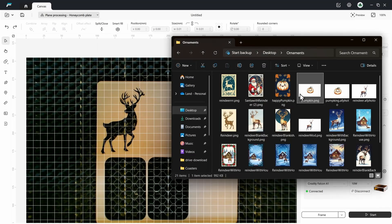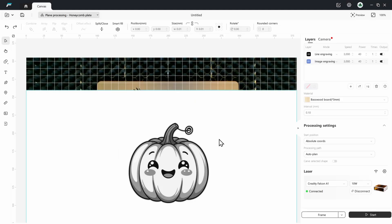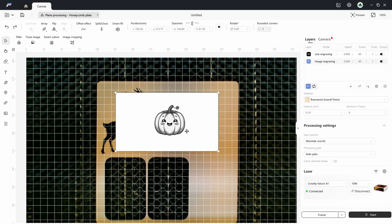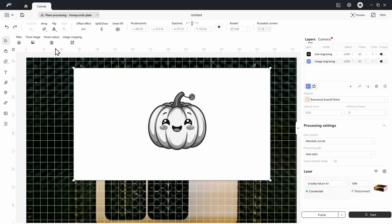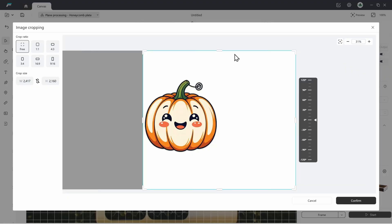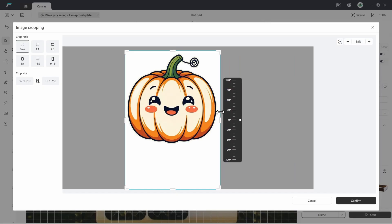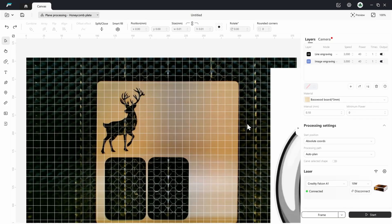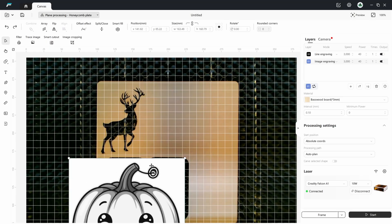I used Grok Imagine to generate a whole bunch of images and basically got this pumpkin. I'm going to drag and drop it and show you guys how to not only laser engrave this pumpkin but also make a cut out of it. We're going to start by dragging and dropping it here and then clicking on Image Cropping. I left a little bit of a line right here so I'm just going to crop that out. I'll click Confirm — that creates a copy, so I'm going to erase the original and bring the copy over.